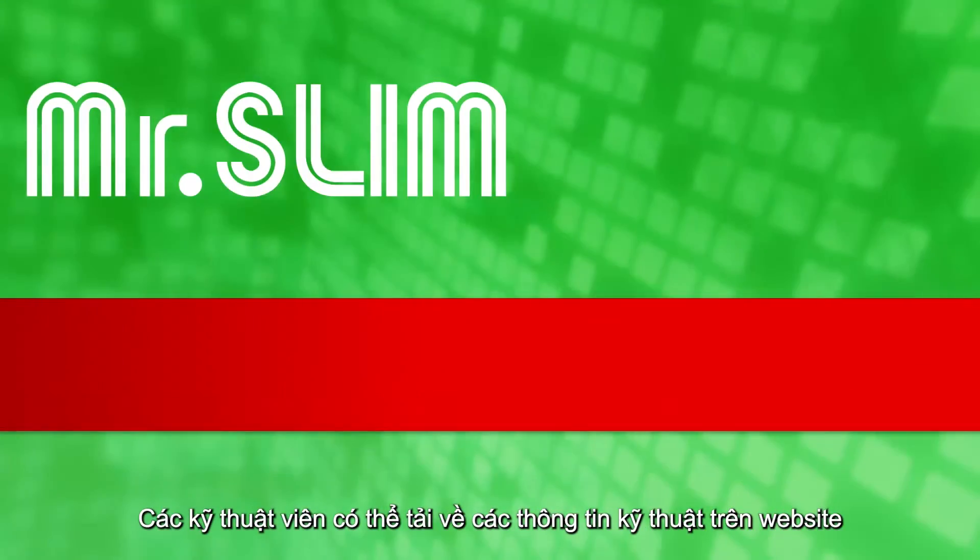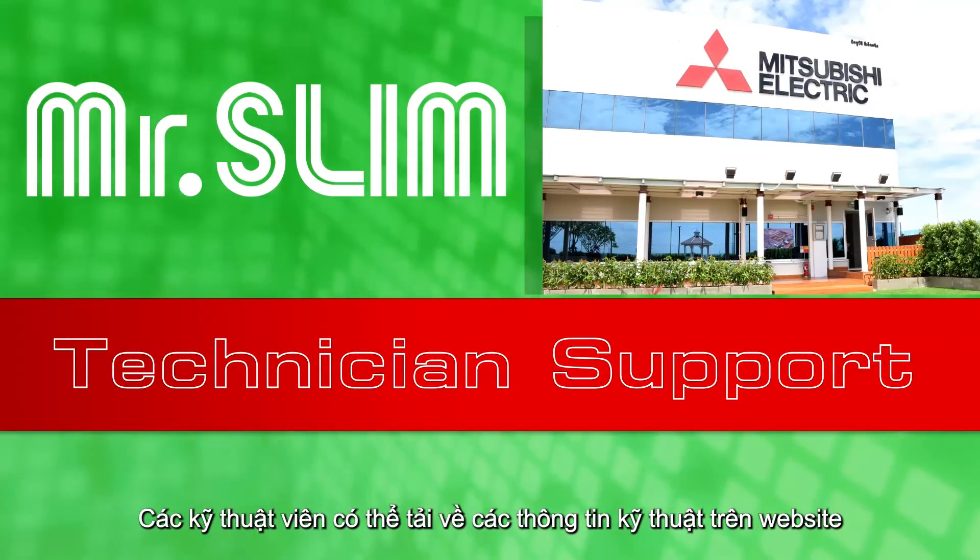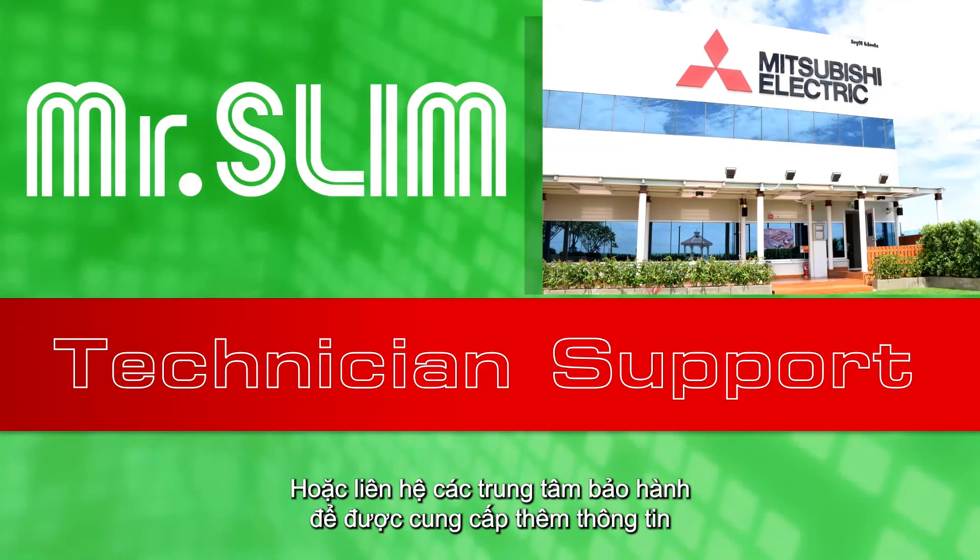Mr. Slim Technician can download technical information on the website or contact the Service Center for more information. We'll see you soon.